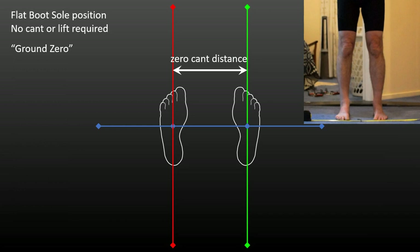Any binding stance is just the angles plus how far the bindings are apart — but it can also be looked at by thinking about how far apart your feet are side to side and forwards and back. To demonstrate how that works, I'm going to show you a series of diagrams. Here's a diagram of the flat boot sole position and a photo of my leg angles in that position. The lines running from side to side across the short axis of both feet extend equally by the zero cant distance and have diamonds on their ends. The long axis of each foot is marked by red for the left and green for the right.